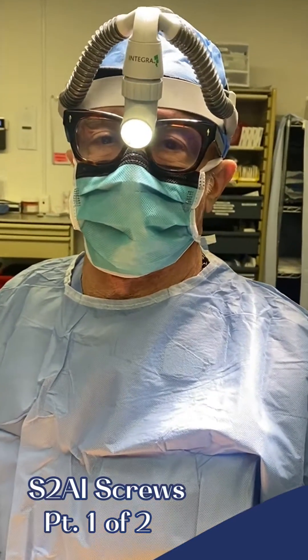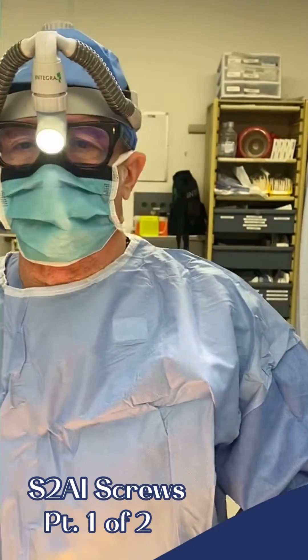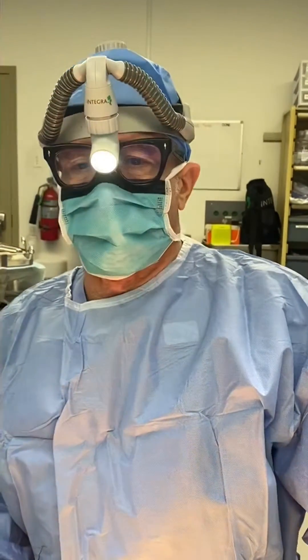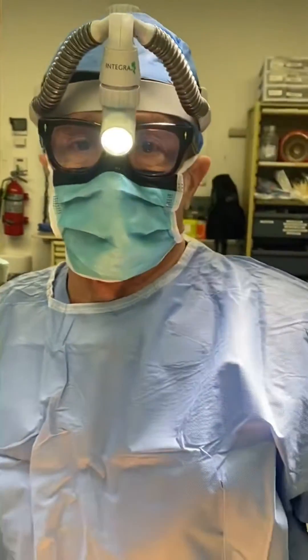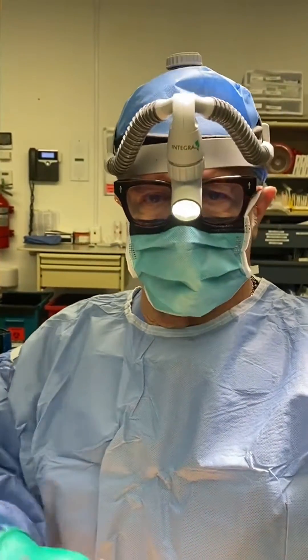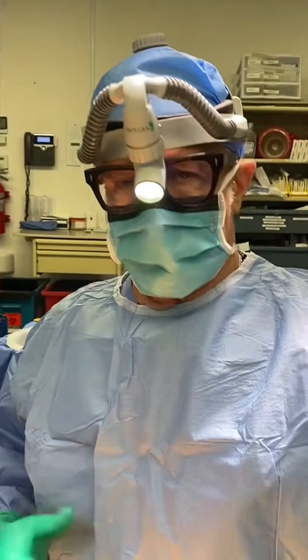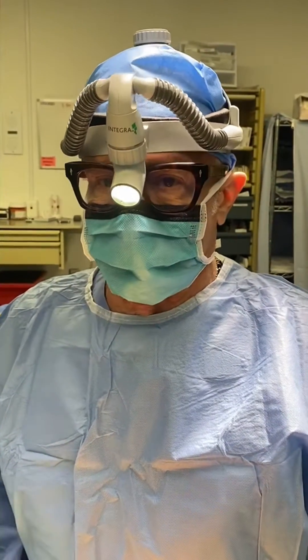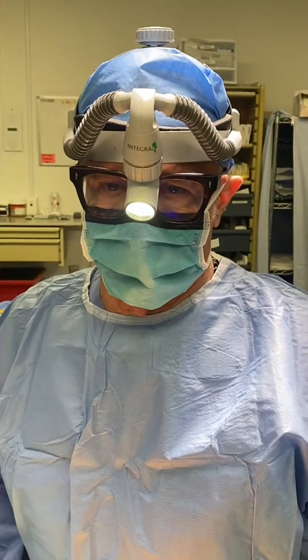Good morning. We're performing a complex spinal operation this morning. This is a patient who's had a previous lumbosacral fusion, done both anteriorly and posteriorly — meaning through the abdomen and also from a posterior incision in the back — and unfortunately the bottom level, L5S1, did not fuse.